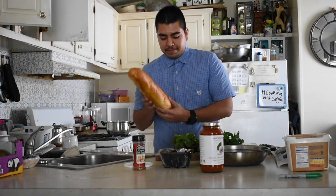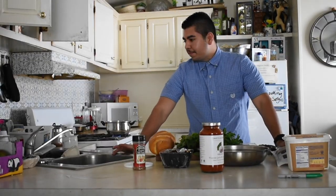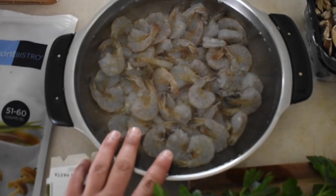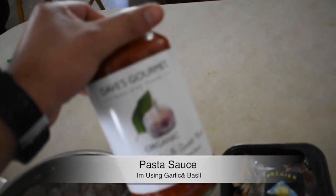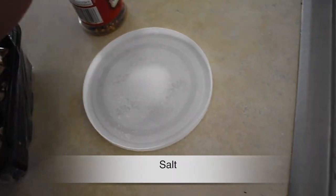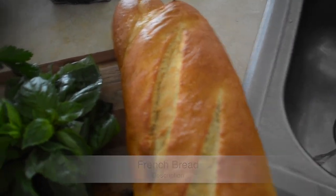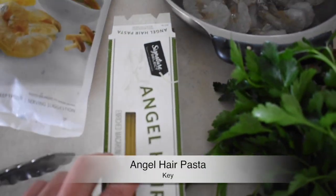I'm also going to make a little fresh bread on the side. I got the parsley ready. Let's go over our ingredients. We have some raw shrimp defrosting right now. We have butter for the garlic bread, the pasta sauce, some mushrooms from the refrigerator, a little bit of salt, and the green ingredients — the secret that makes it fire. We got one loaf of French bread, some basil, some parsley for the garlic bread, and the angel hair pasta.